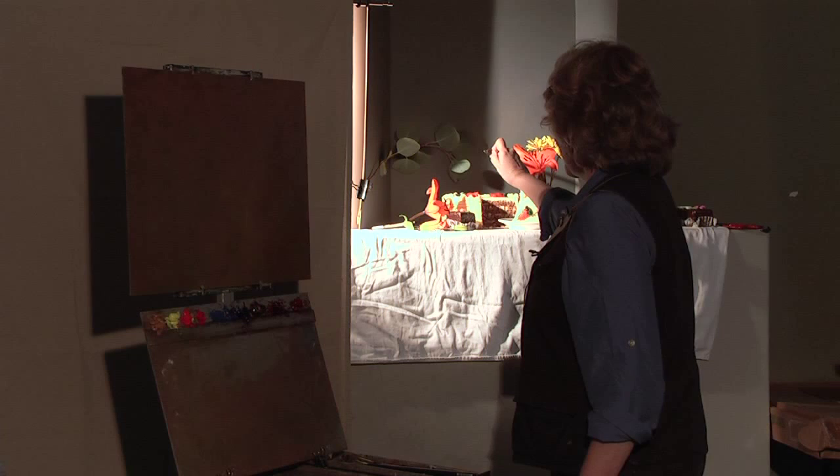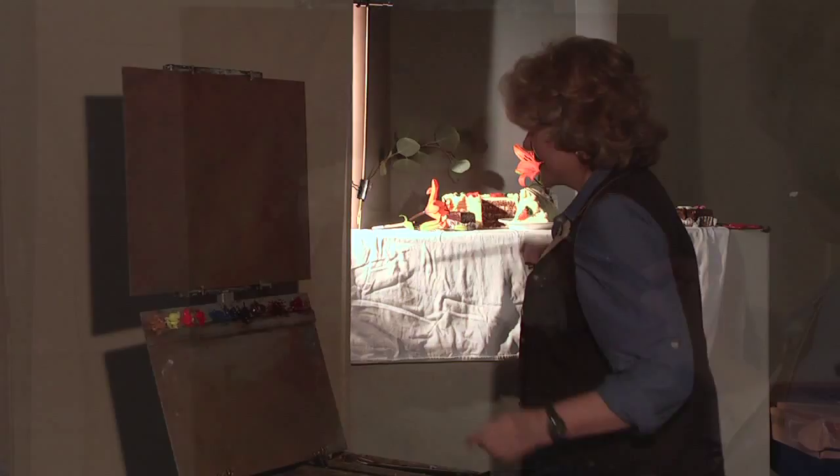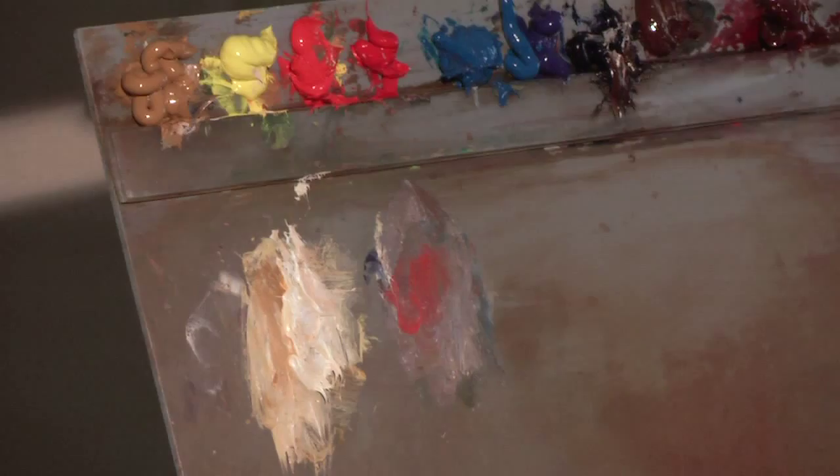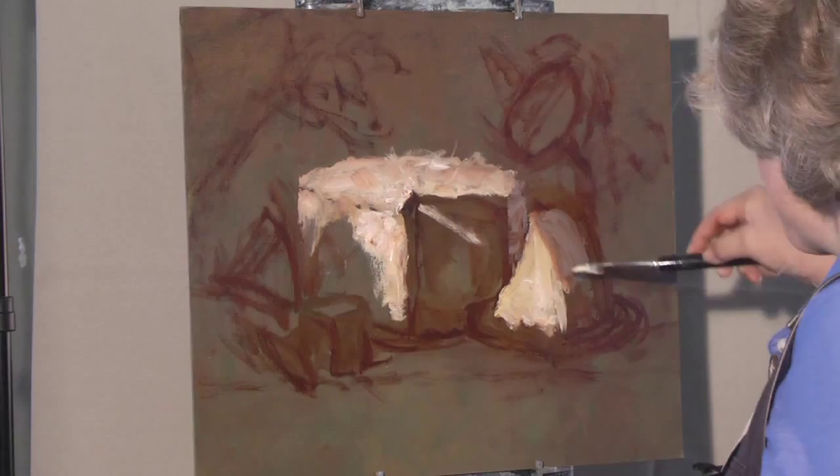My horizon line for my eye view is way out there. So all these lines are going to go up toward the horizon line. This has ridges in it, but for now I just want it down as a big shape.